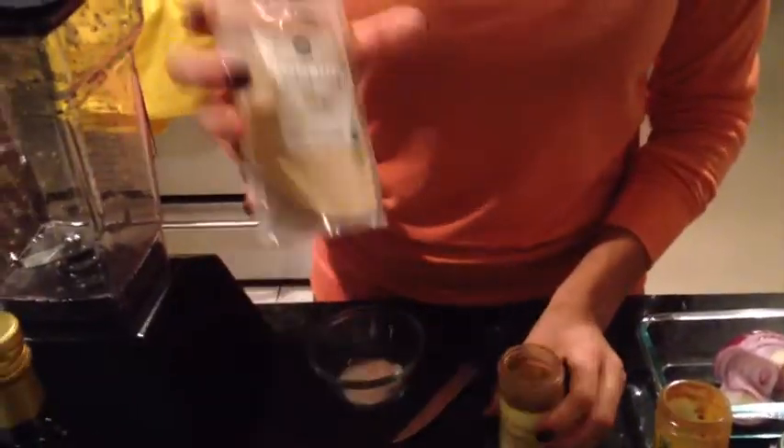Then we're going to use two cloves of garlic, half a cup of canned coconut milk, about half an onion. We're going to put sea salt to taste and a dash of cayenne pepper, cinnamon, and ginger.